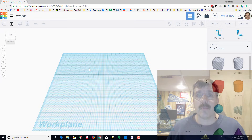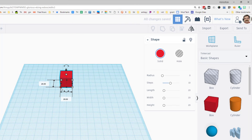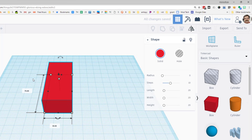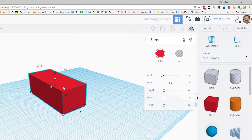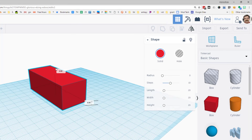The first step for our toy train is to bring out the box. Let's change its measurements — I'd like to make it 70 by 30, then take the height and make it 25. So that my wheels have a gap between the tracks and the vehicle, I'm going to raise it up five millimeters.